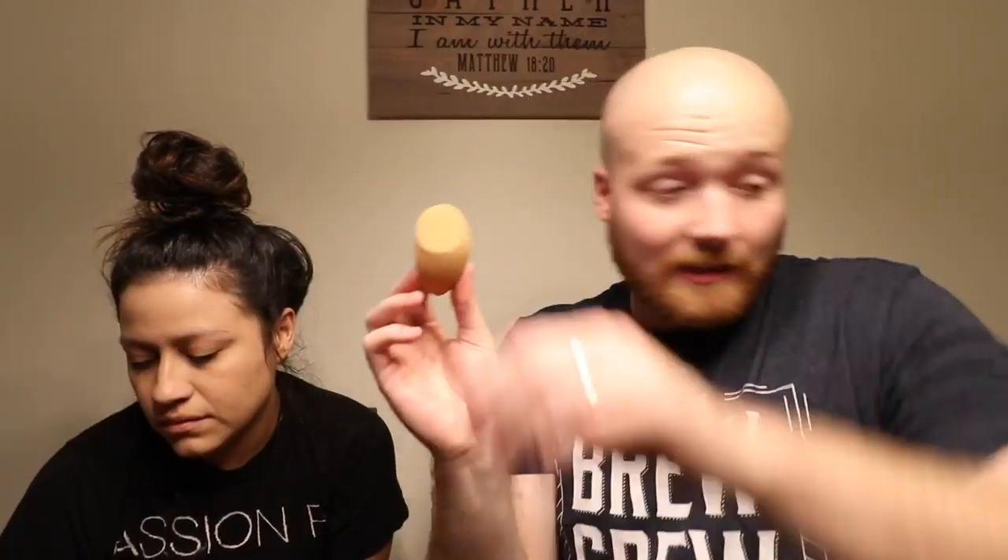All right, so once you put that, you're gonna use this next. You're not gonna use that again — that's done. Next you're gonna put the bronzer. What was that? Oh no, now I gotta start using brushes.